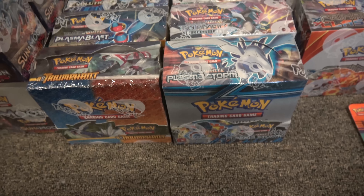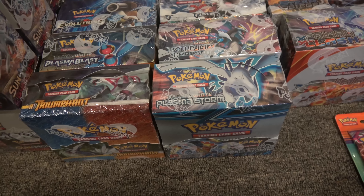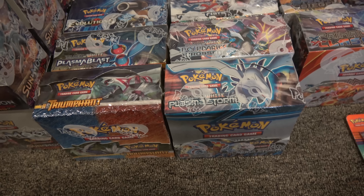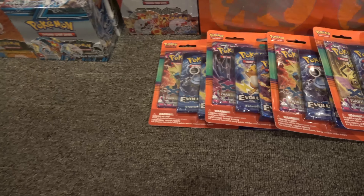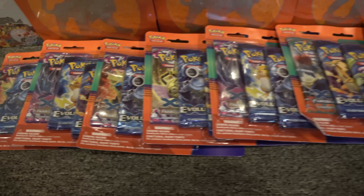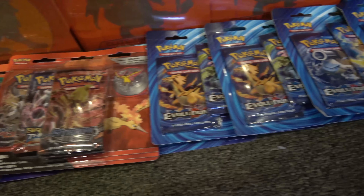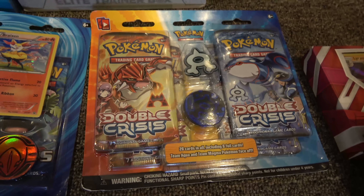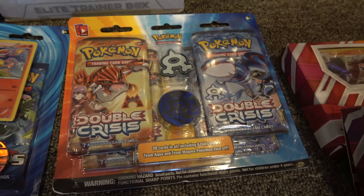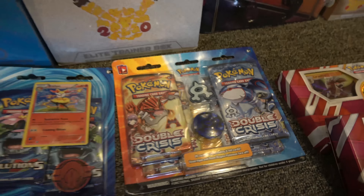One of the Plasma Blasts or Plasma Storms is like a $300 booster box — I don't remember which one. The other ones you can find for about $180-ish on Amazon. We've also got a whole bunch of Blisters — some Evolutions Blisters, Steam Siege, and more Evolutions. And then we have one Double Crisis thing. I want to open that up because Team Magma's Secret Base has kind of skyrocketed again to like $15, and that's an Uncommon.